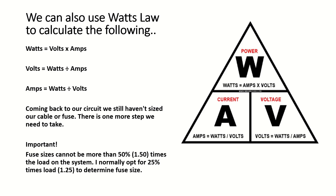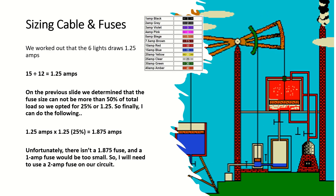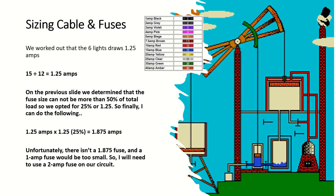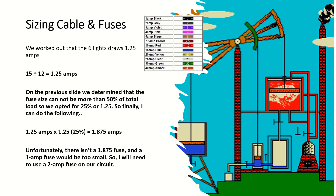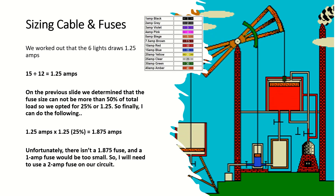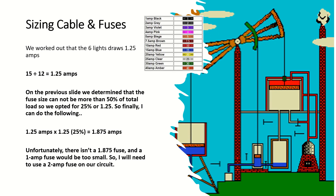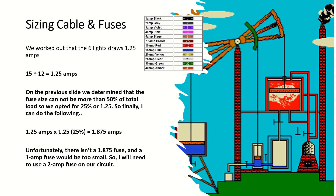Coming back to our circuit, we still haven't sized our cable or fuse — there's one more step we need to take. Fuse sizes cannot be more than 50 percent above the load on the system. I normally opt for 25 percent above load to determine the fuse size. We worked out the six lights draw 1.25 amps. So we take our 1.25 amps and multiply it by 1.25, which equals 1.875 amps. Unfortunately there isn't a 1.875 amp fuse, and the one amp fuse would be too small, so I will need to use a 2 amp fuse on our circuit.